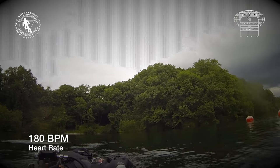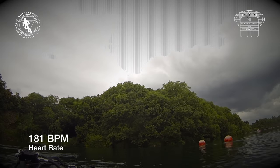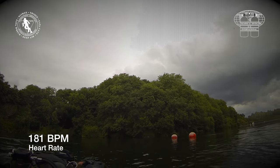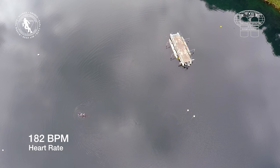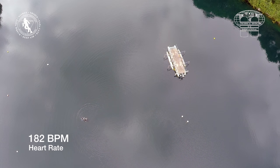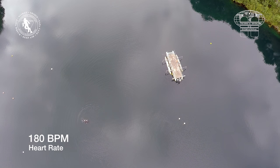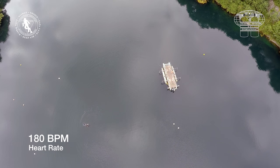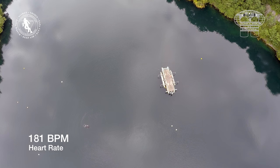Now that the rescuer has started towing, you can see that the added physical stress has pushed his heart rate up to 180 beats per minute.